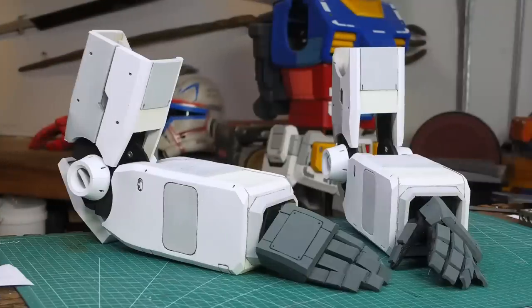Hello, I'm Odin and today I'm going to continue my full suit Gundam build. This time I'll be adding the arm units.